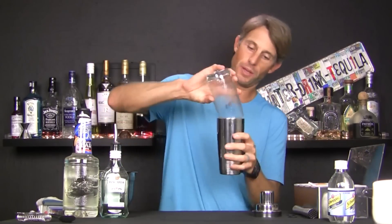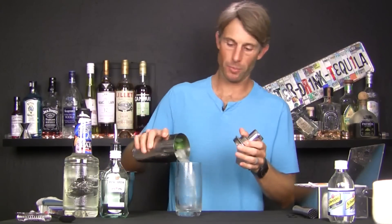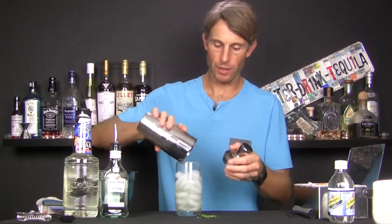Classically, you would just put soda water on top of the drink, garnish, and serve. But we're going to dump it in and give it a little bit of a shake, because we don't want to shred the mint. So just a couple of light shakes, and then we're going to pour this back into our glass. We're going to lose some mint, but we'll put it back in there.